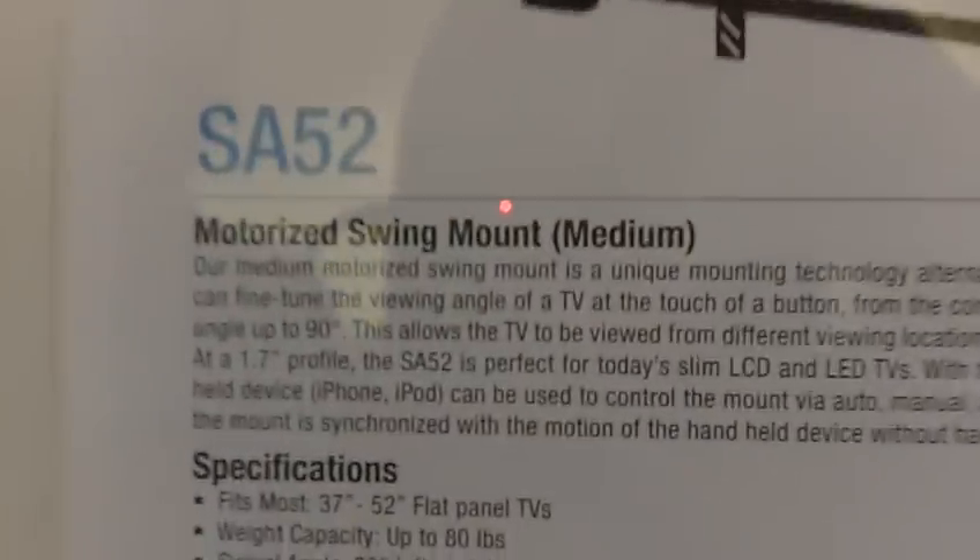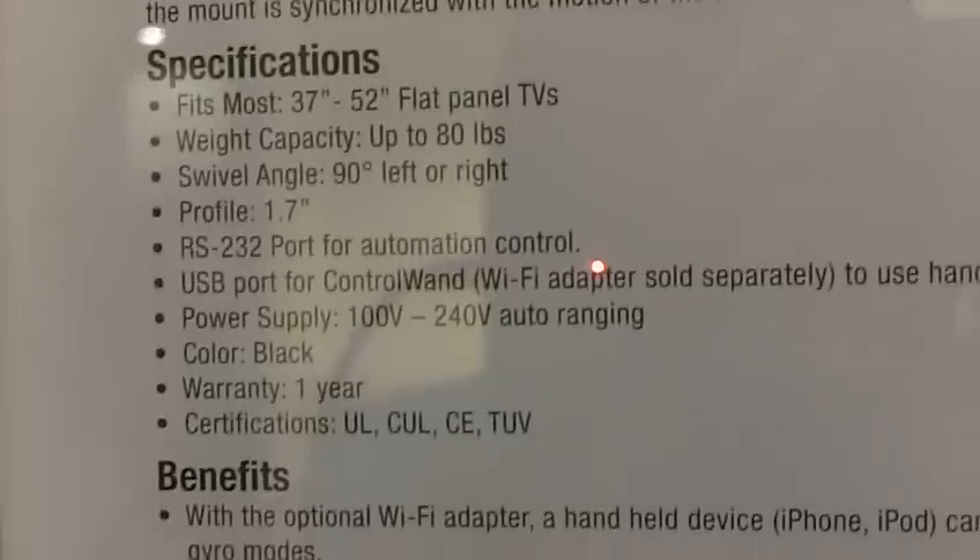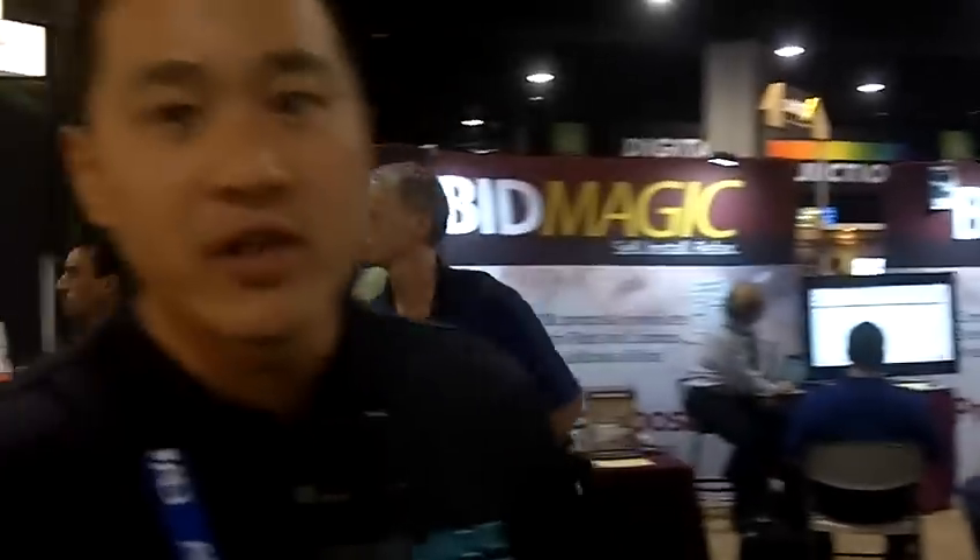What you see here is the Wall Wizard new model, the SA-52 swing mount. This mount is capable of installing a 32 or 52 inch television and has the capability to swing either left or right via remote control. It's a motorized swing mount. The profile on this sits about 1.7 inches from the wall.